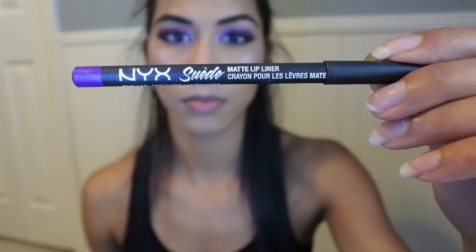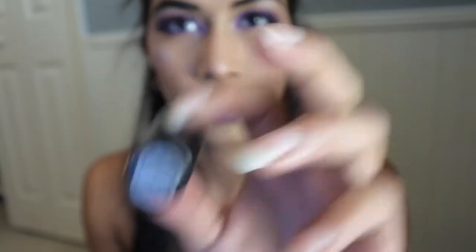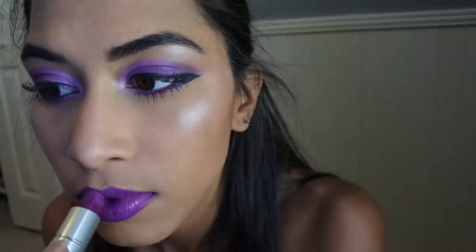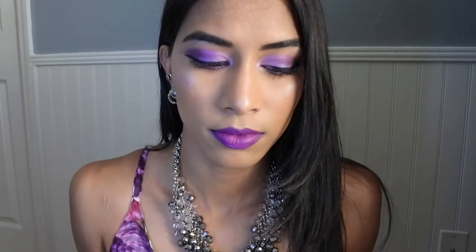For lip liner I'm using NYX Suede Liner in Amethyst, and for lipstick I'm using MAC Matte Lipstick in Heroine. And bam, here's the complete look!